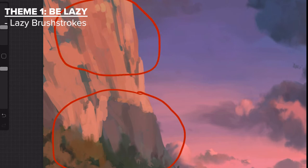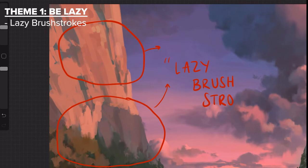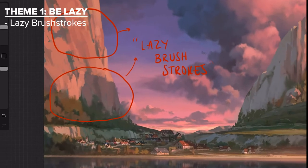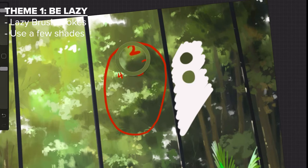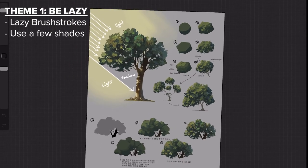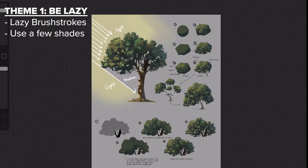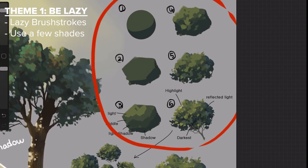Especially when it comes to the background. Implied detail is basically creating the feeling that there is more detail than there actually is. Judging by his strokes, he generally only uses one brush but creates variety by using about four or five different shades or values of a color. There's a tree tutorial he posted on Instagram which really nicely shows how he achieves his implied details.